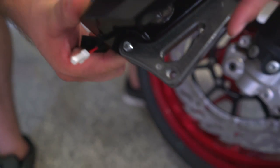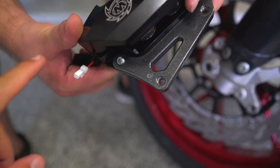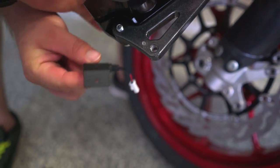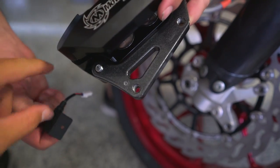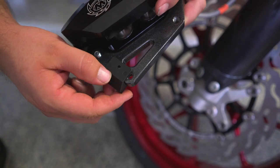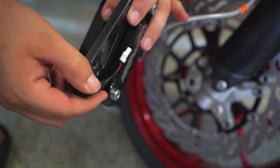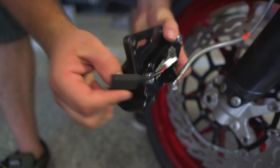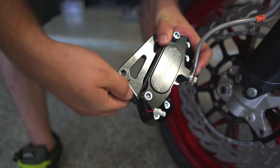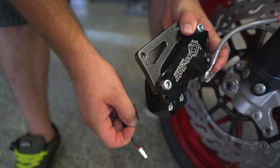So we just drilled this hole right here, which is going to be the mounting point for the sensor. This is the inside — this side goes against the wheel. We'll put the sensor on and then run the wire along the actual adapter, on the outside, keeping it out of view as much as possible. We don't really have another option. You gotta be careful with the sensors — they're sensitive, and you might hurt their feelings.